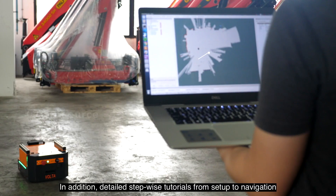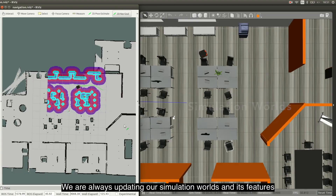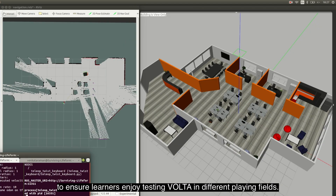from setup to navigation are provided as open source to make ROS learning even simpler. We are always updating our simulation worlds and its features to ensure learners enjoy testing Volta in different playing fields.